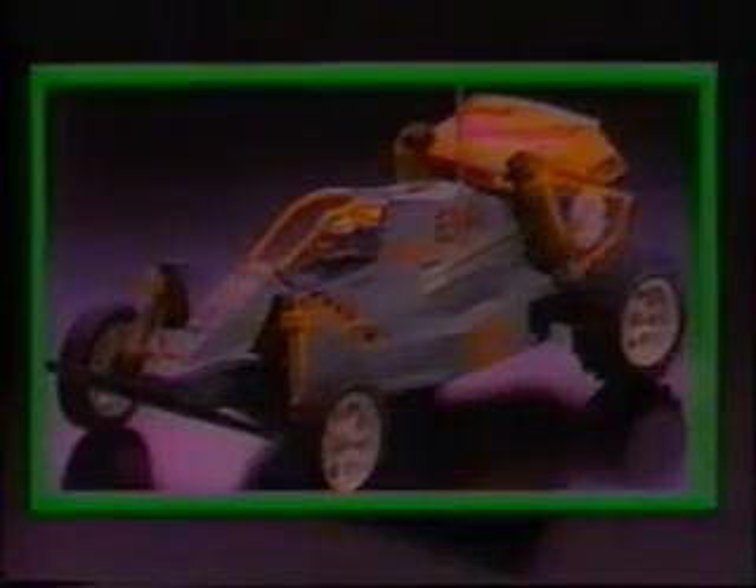Two-wheel drive buggy racing is exciting yet has all the features for fantastic performance: a sturdy engineering plastic chassis, four-wheel independent suspension, sealed gearbox with precision differential gearing, and oil-filled shock absorbers all around.